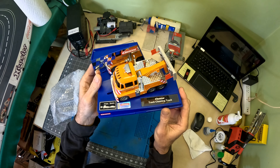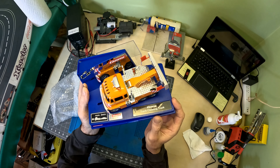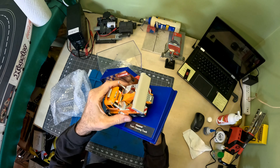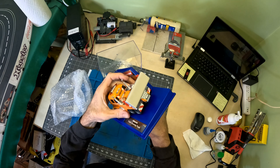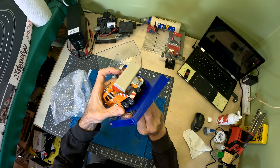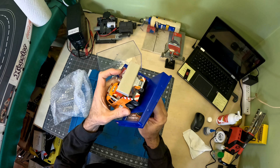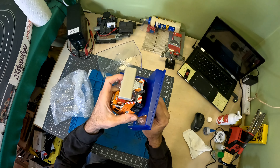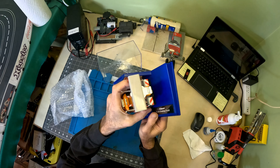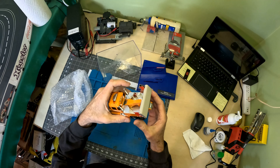Here is the truck. It's pretty cool looking. I know there's been reviews done on it — I know Dave at SlotR said the magnets were way too powerful — but we will have to see for ourselves.